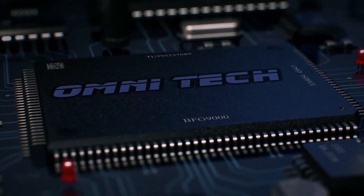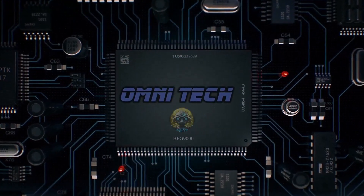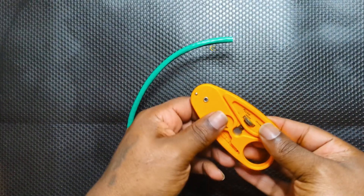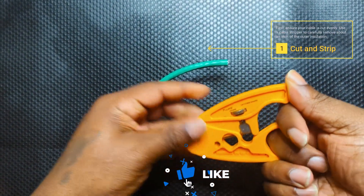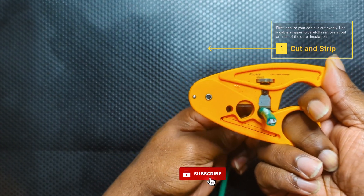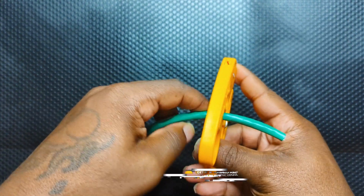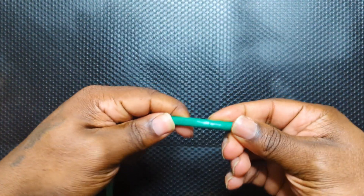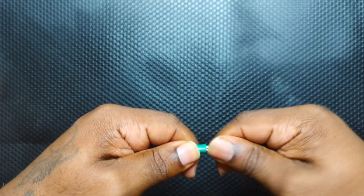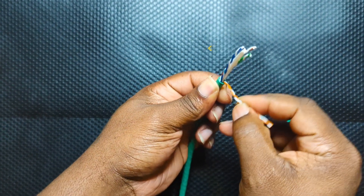The first thing we're going to do is ensure that the cable is cut evenly. Let's go ahead and remove some of the insulation jacket to reveal the cables inside. You'll see four pairs of twisted copper wires — let's go ahead and separate those.